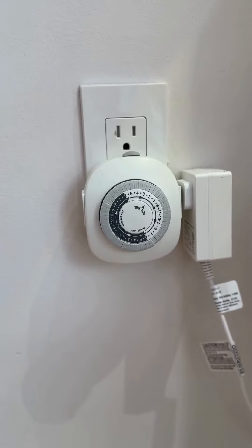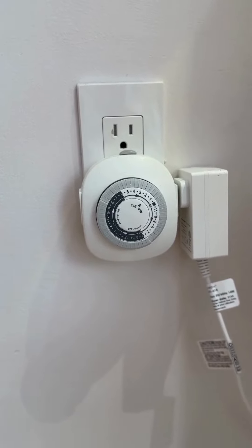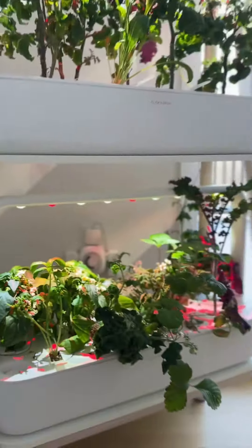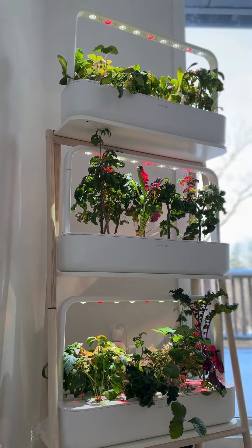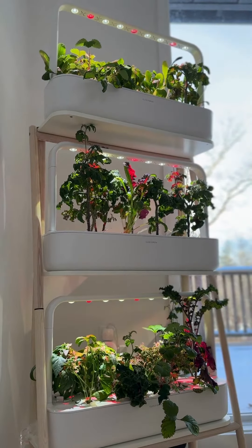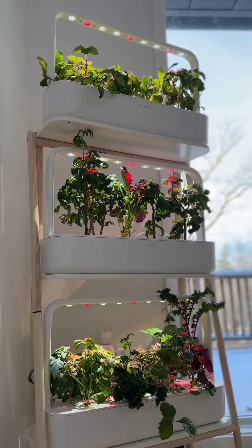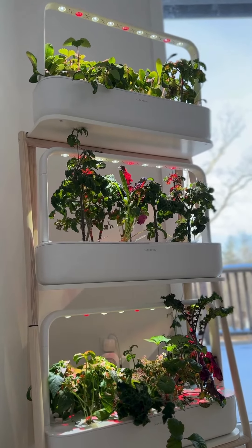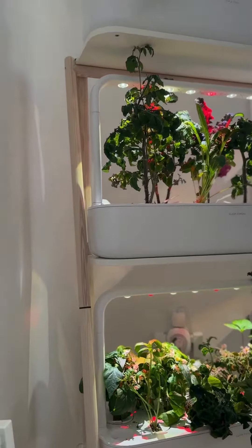I want to show you how I use these inexpensive timers to control the lights on my indoor garden. This is my Click and Grow indoor garden. They do sell some that have built-in Bluetooth/Wi-Fi timer functions on them for the lights, but this model does not, so I needed to come up with my own solution.